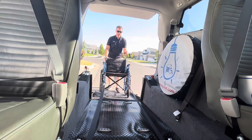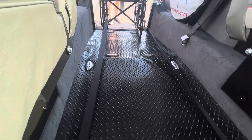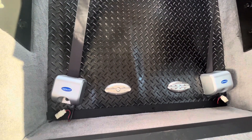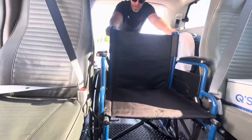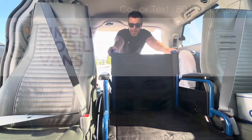We start to push this chair up the ramp, and now you can look at those Q-Straints in the floor — you can hear them auto-retracting the closer we get to them. Until you put the patient in the position you prefer, you lock them down, and then you only need to install the rear Q-Straints and lock those down.